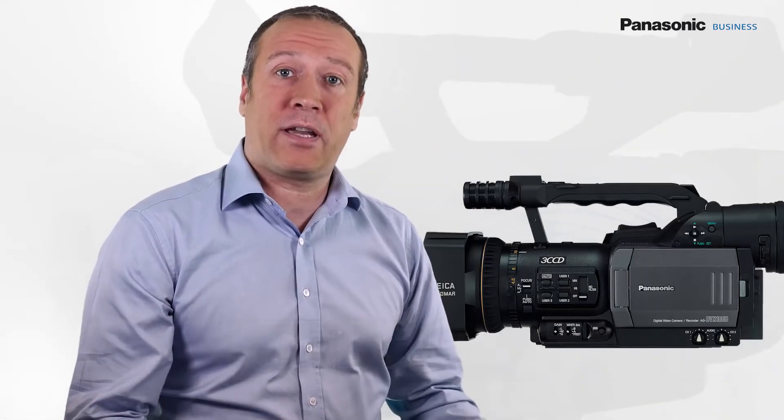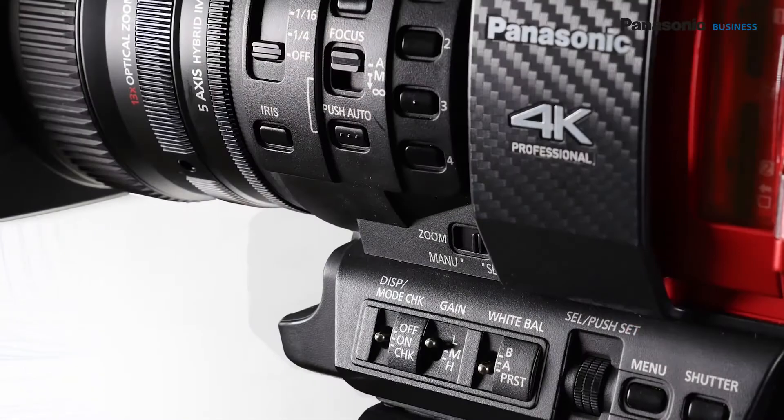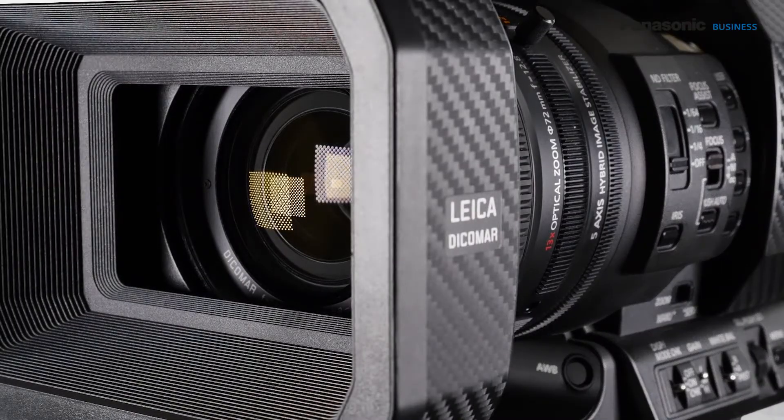You probably remember the DVX-100, the very first video camera able to record in progressive mode. And today, Panasonic innovates again. The DVX-200 is the first handheld 4K camera with a large sensor and an integrated Leica Dicomar lens.